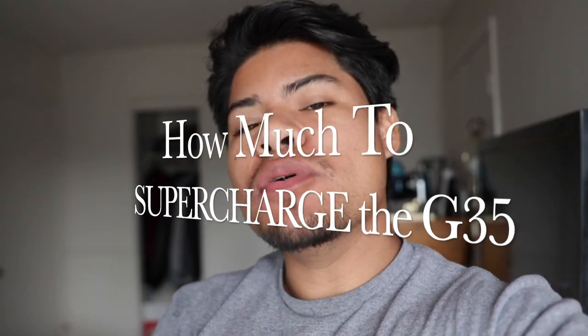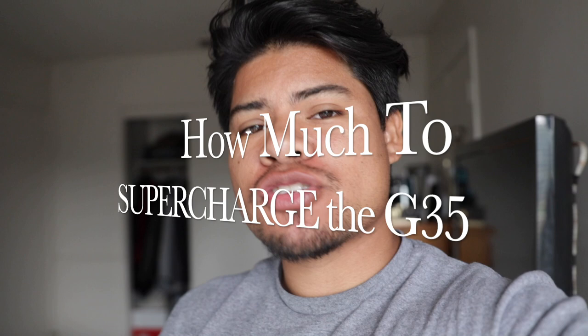Hey guys, welcome back to another video. Today we're going to be discussing exactly how much I spent boosting my G35 — it's got a Vortex supercharger on it — and how much it would cost if you were to buy everything brand new. We're going to do two total prices today, and at the end I'm going to give you my honest opinion on whether it's worth it or not. Make sure to give this video a thumbs up and subscribe.